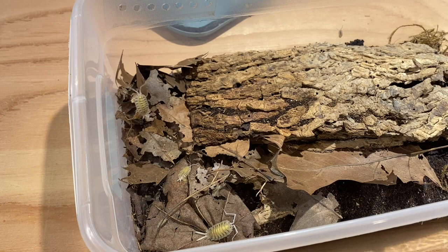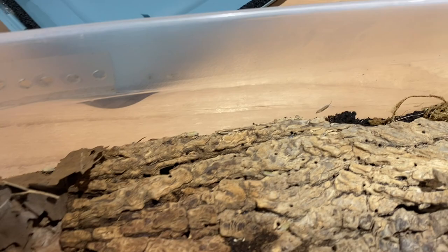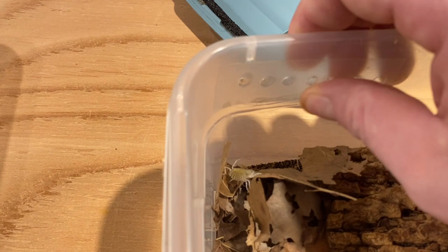Everything I've given them they seem to just eat right up with no problem. The one thing to be aware of with these ones — as you can see right here — is that they will climb the sides of this plastic container. It's a pretty slippery surface, and almost every other isopod I have cannot climb this surface, but for some reason bolivari can climb a super slick surface.